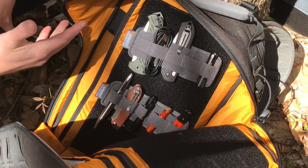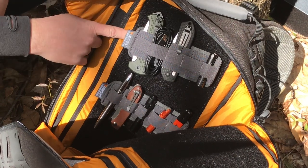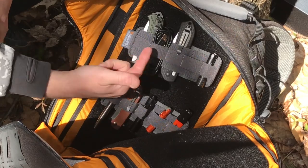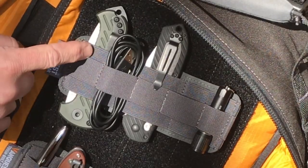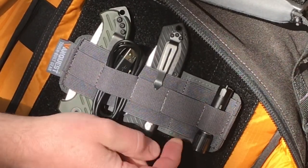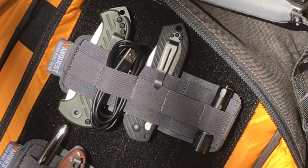These are your Sticky Panels. What you basically got is hook and loop on the back of the panel and then these different divided sections. This is all elastic material, so you've got three of the larger sections and then a bunch of the smaller ones across the front.